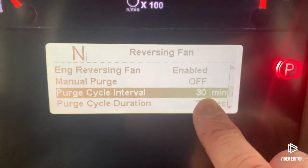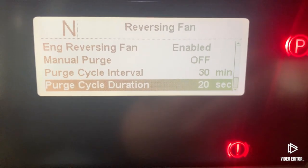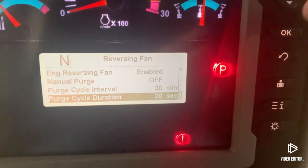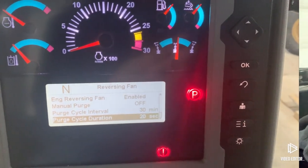You have to hit OK to lock in the new setting. I had it at 120 minutes but 30 minutes is where it was set before, so that's where it stays. If you make a change, just remember to hit OK. The fourth menu down tells you how long the fan reverses when it does do a reversing cycle.